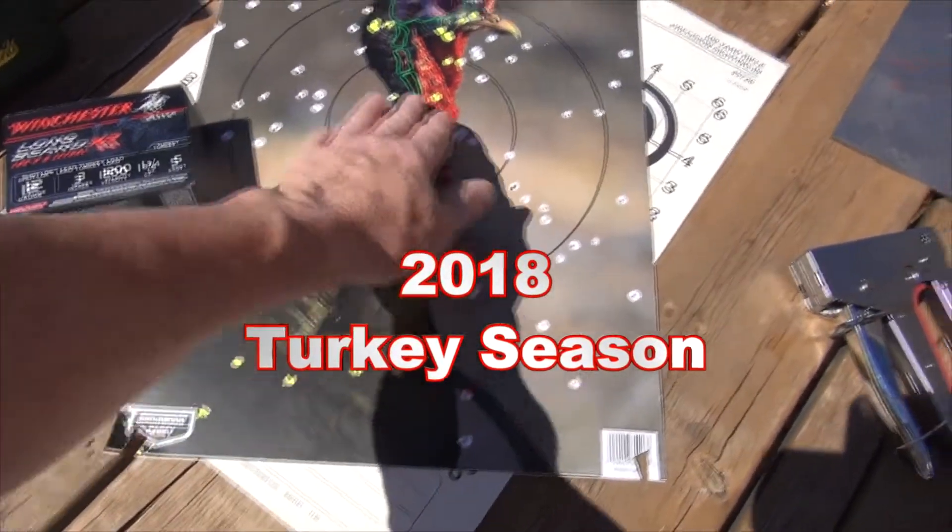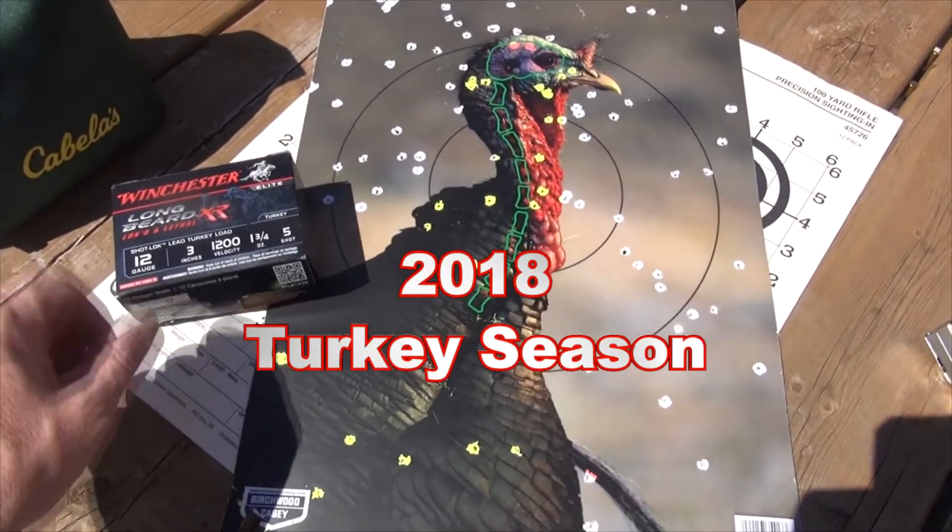150 feet, 50 yards. I think you got a dead turkey with a long beard XR's.